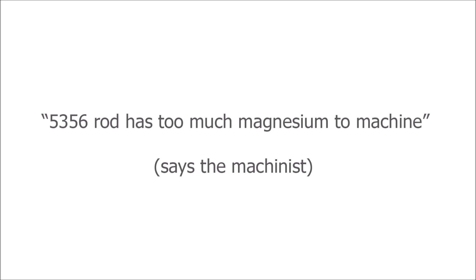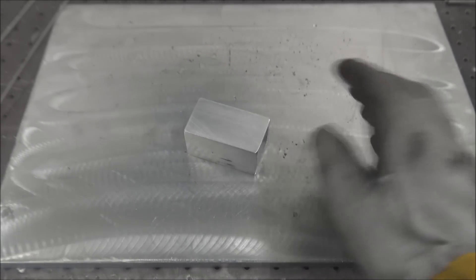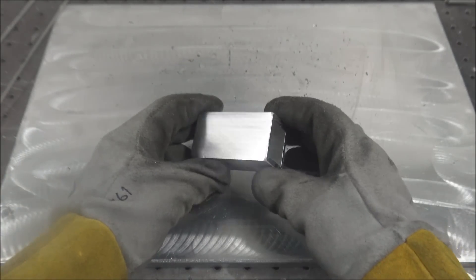The claim is that 5356 rod has too much magnesium to machine. In this video, we're going to see if that's true or not.